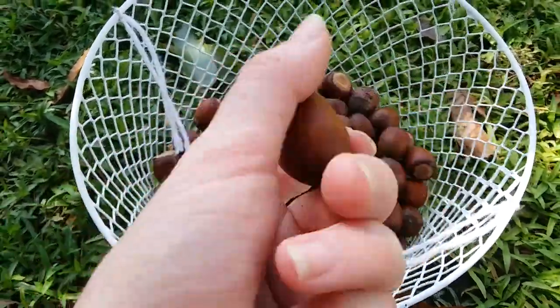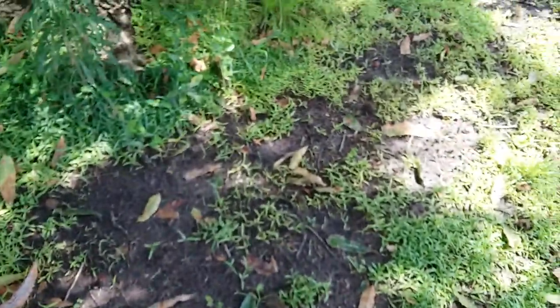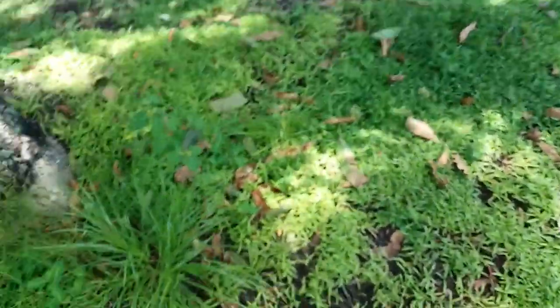These are really giant and really pretty acorns, and I'm collecting them because I'm going to try to make acorn flour, which I've never actually done before because I've never found enough acorns.